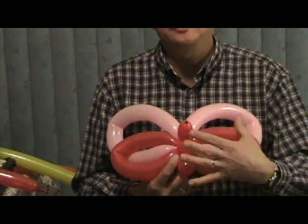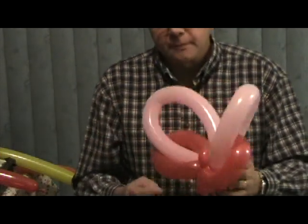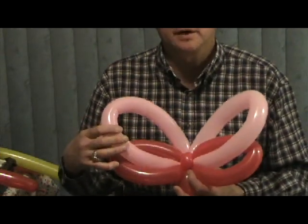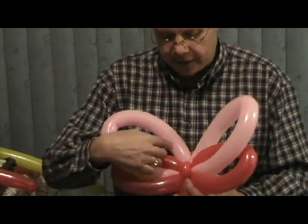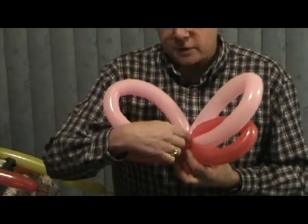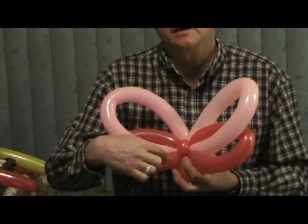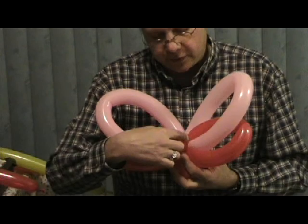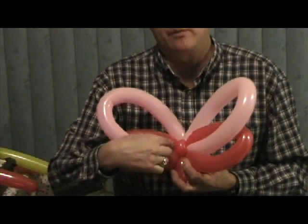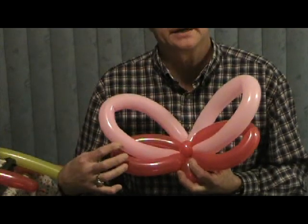That kind of helps to hold the sculpture in position. Now the pink balloon on this butterfly — you take each wing individually and wrap them once around this ear twist, and then you tuck them in between the red one here. You do the same thing on the other side: wrap once around that ear twist and then tuck in between the red one.